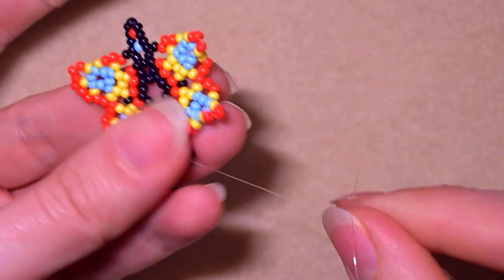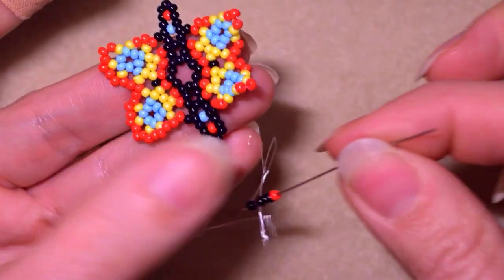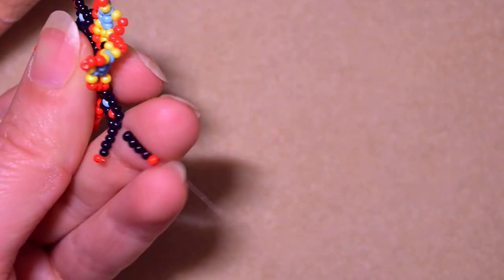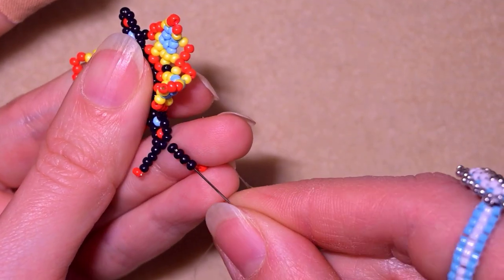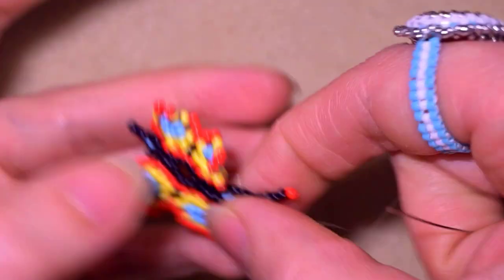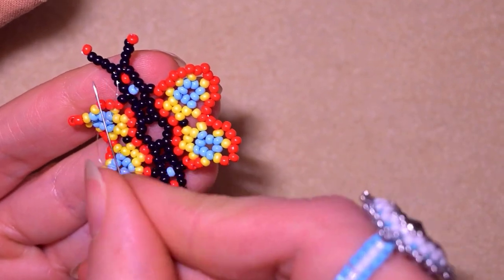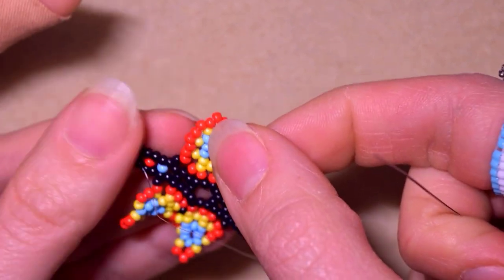Now I have this shape. I repeat the same thing on the other side, and here is what I have. I want to attach my earring finding at this point.